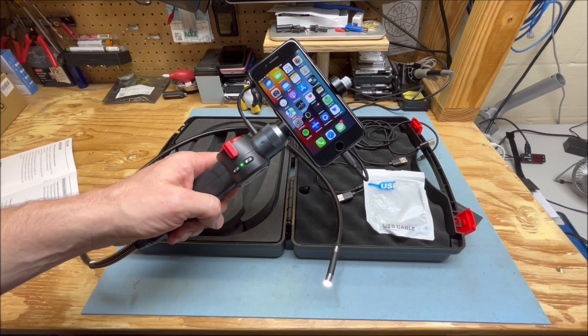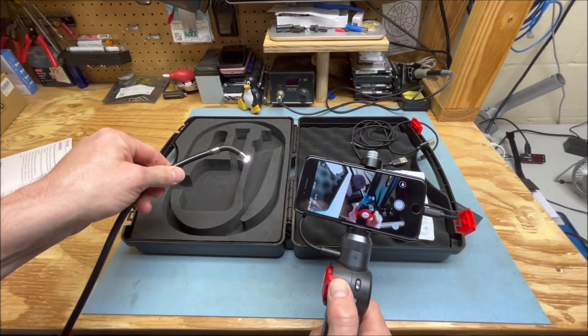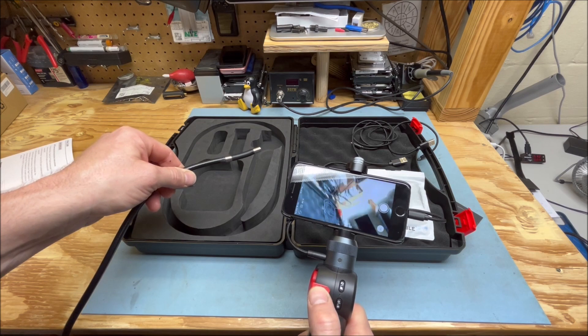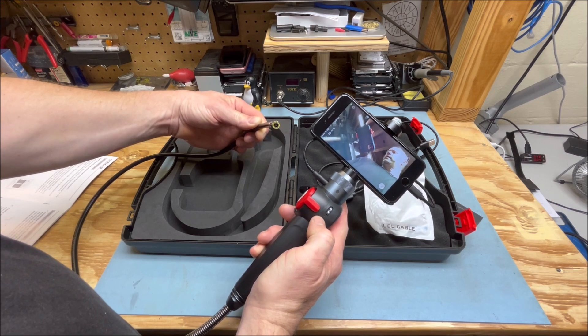The instructions said that the app will start on its own, but it doesn't seem to be doing that, so start it manually. There's a button here that will allow you to change the brightness of the LEDs on the front.